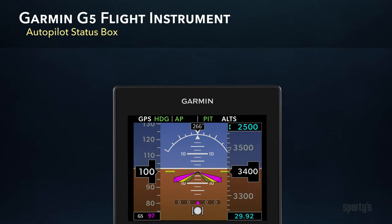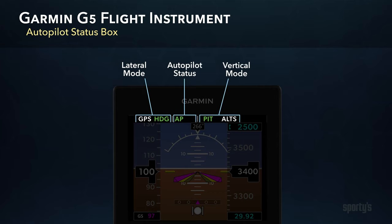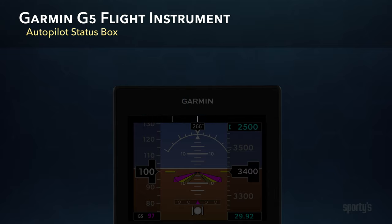The autopilot status box at the top of the G5 flight instrument includes three separate sections: lateral mode, autopilot status, and vertical mode. When the flight director and autopilot are disengaged, this status box will be blank. When you engage the autopilot, the letters AP will appear in green in the status section, indicating the autopilot is flying the airplane.